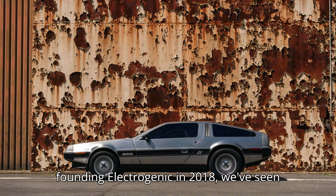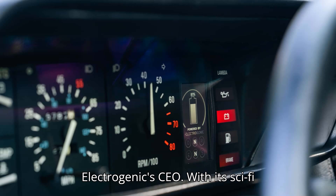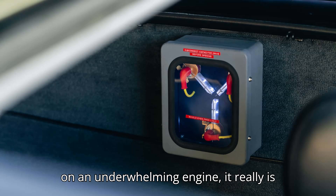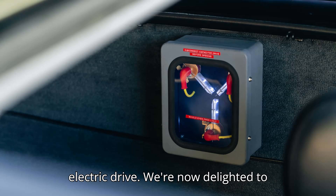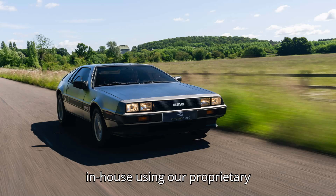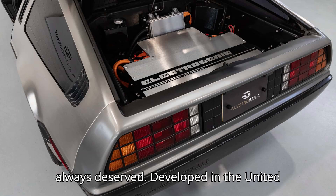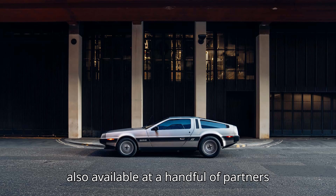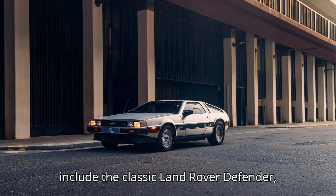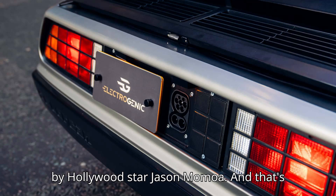Since founding Electrogenic in 2018, we've seen a great deal of interest from around the world in the prospect of a DeLorean EV conversion, said Steve Drummond, Electrogenic CEO. With its sci-fi design still jaw-dropping over 40 years on and underwhelming engine, it really is the perfect candidate for conversion to electric drive. We're now delighted to reveal our plug-and-play conversion package to the world, developed entirely in-house using our proprietary technology. It gives the DMC-12 the sporting performance its futuristic shape always deserved. Developed in the United Kingdom, the drop-in EV conversion kit is also available at a handful of partners in the United States for an undisclosed price. Other Electrogenic creations include the classic Land Rover Defender, Jaguar E-Type, Porsche 911, and a 1929 Rolls-Royce Phantom II commissioned by Hollywood star Jason Momoa.